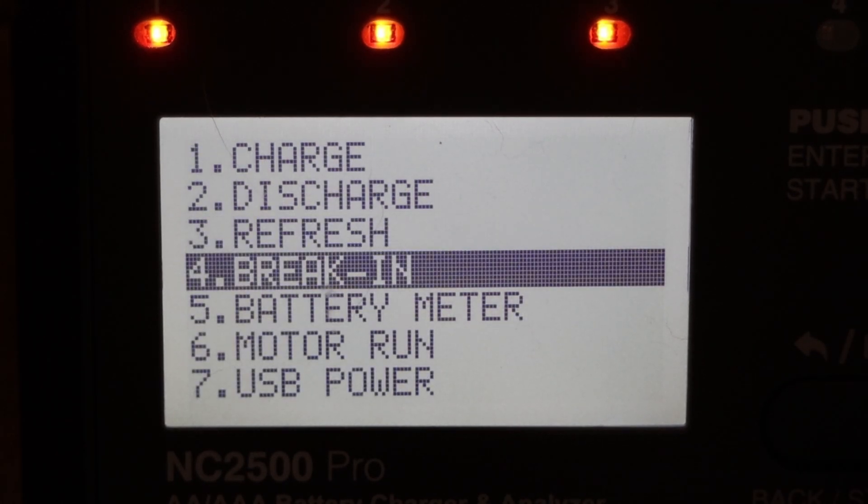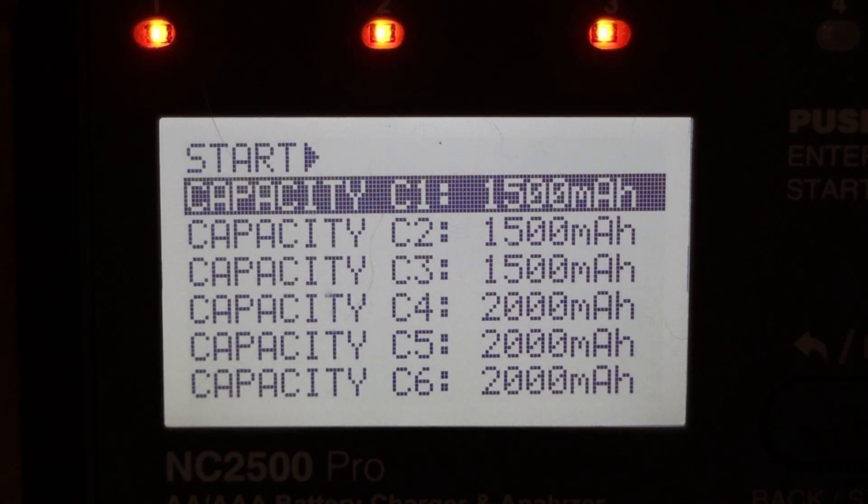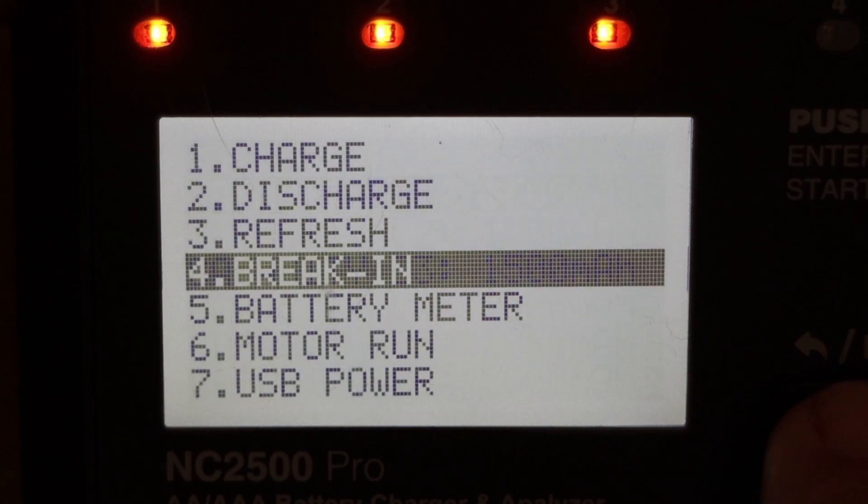Break-in is similar to refresh, but it does charge, discharge, and charge cycles at a much lower current, because lower current is more effective at breaking in or repairing batteries. You just enter the capacity of the battery in each slot and it selects a very low current for charge and discharge. Because it uses very low current, it can take quite a long time — around 49 or 50 hours.